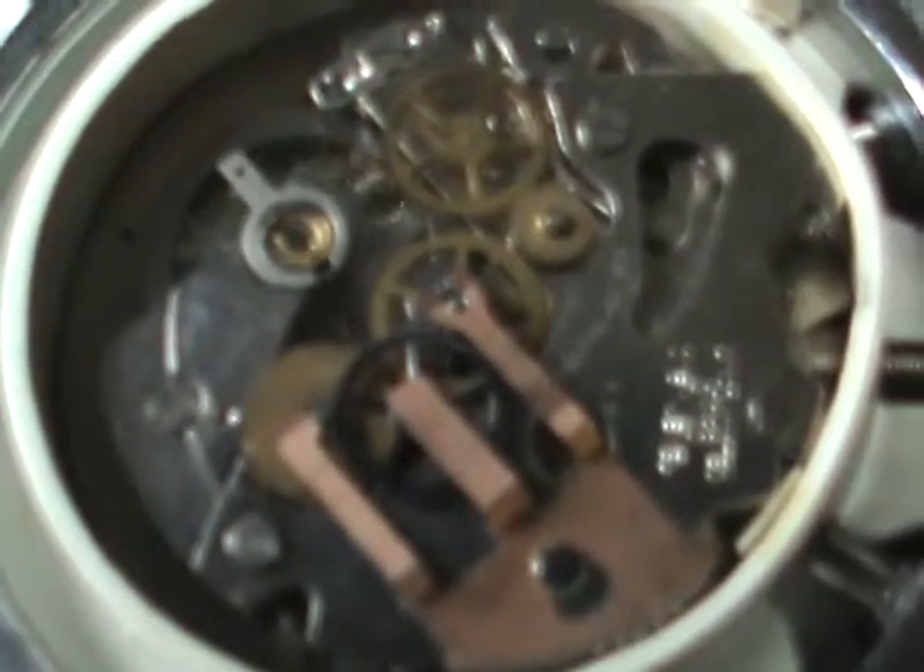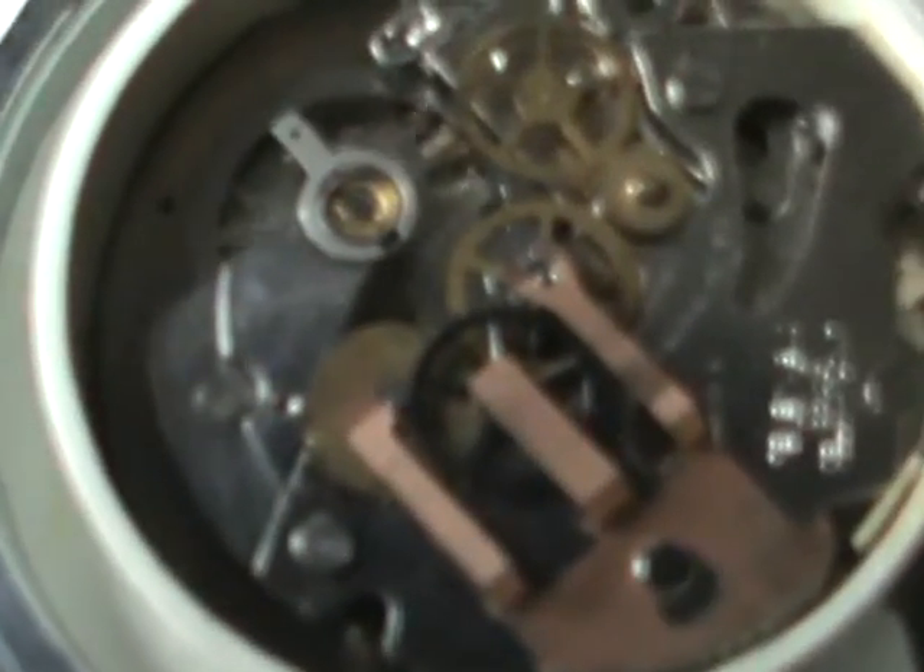I'll be quiet for a moment so you can actually hear the ticking — it makes a great ticking sound.